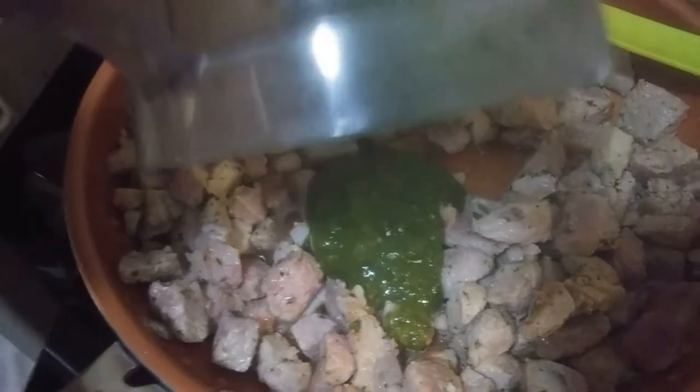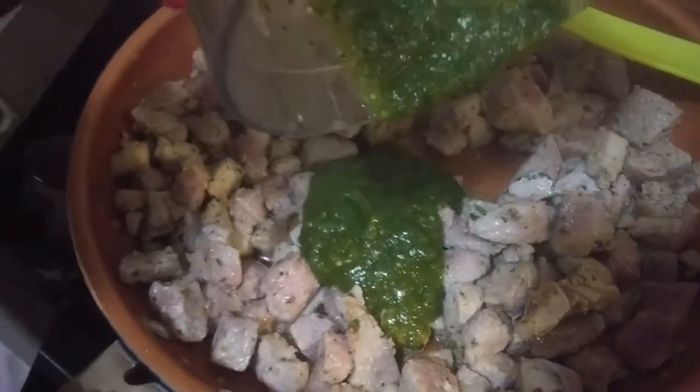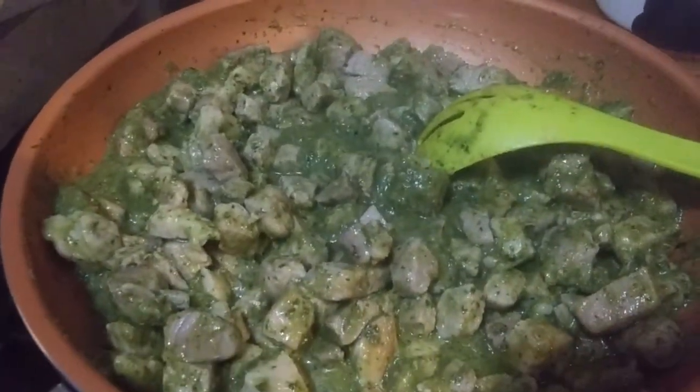Remember, you can add as much or as little as you want to this. We don't want to drown it, but we want to cover it pretty well. There you go — that's it, we're all done.